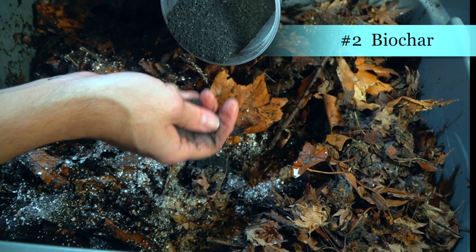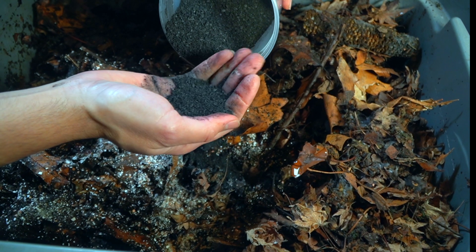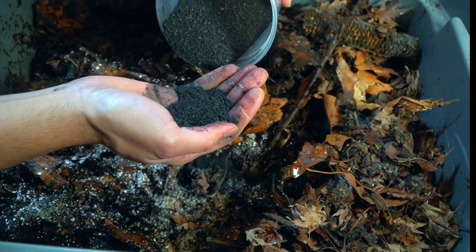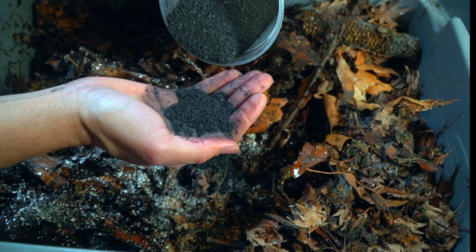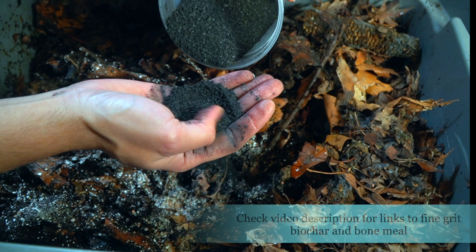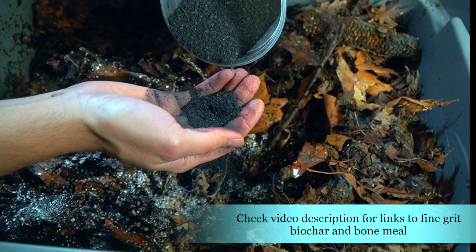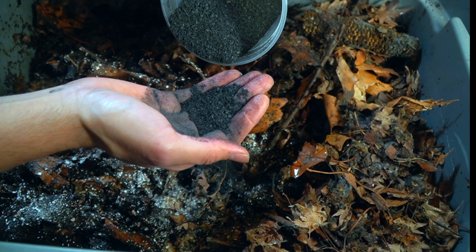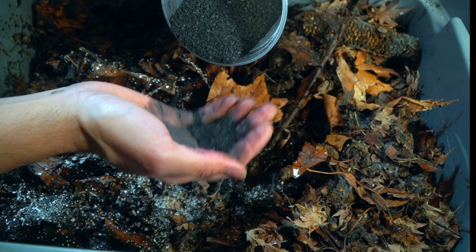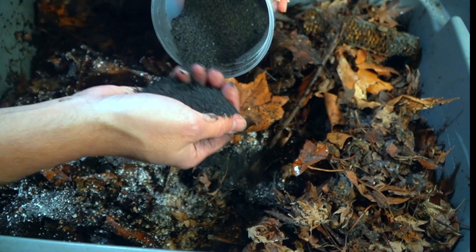The second source of grit I want to talk about is biochar. We have a whole video on why I love to use biochar in my vermicomposting system. I don't necessarily use biochar as the main source of grit, but biochar has a lot of different qualities — one of them is a very stable carbon structure that resists decomposition. Biochar also helps neutralize pH, and it creates an incredible source of habitat for microorganisms. Remember, worms eat microorganisms, and the microbiology inside your worm bin is what's breaking down the food.